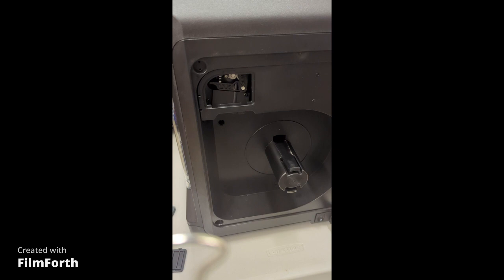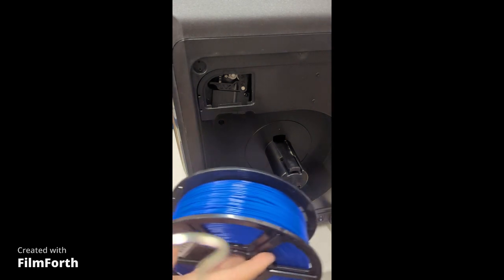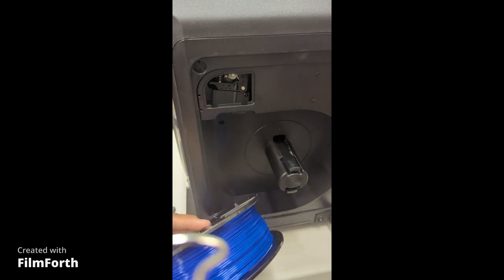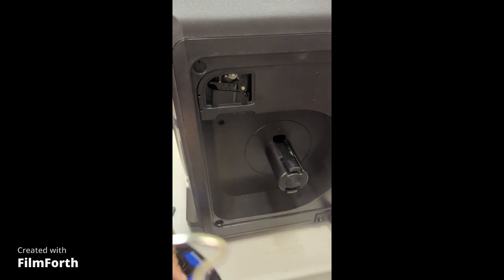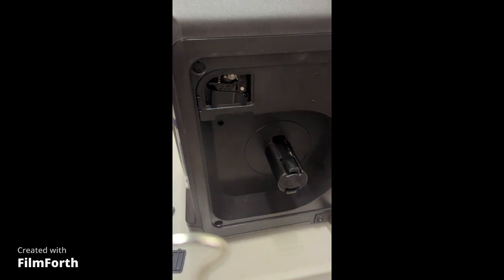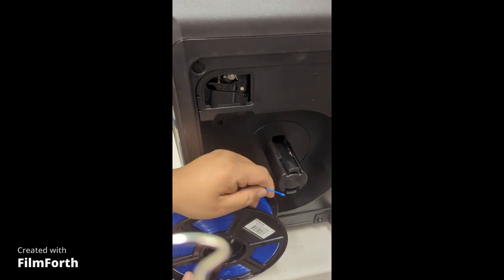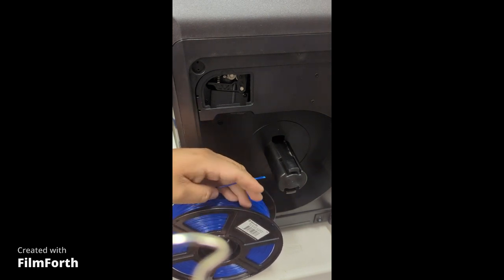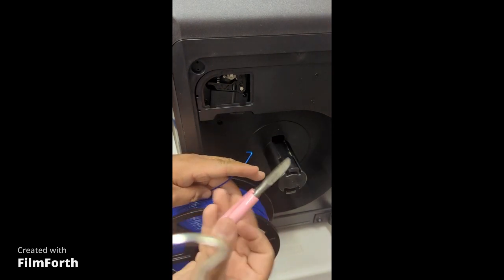Now we're going to move to the next one, which is this new spool. We have the new spool right here — find the end of it, which is this guy right here. It's already inserted inside the spool. Unwind the PLA filament and what we're going to do right now is cut the end of it. I'm going to get my trusty side clippers. In your package you should receive the sketch classroom with all the scissors and the other tools that came with it.